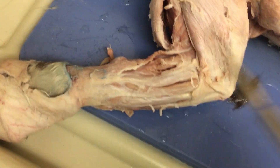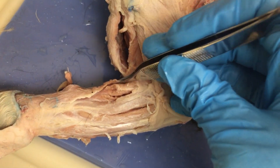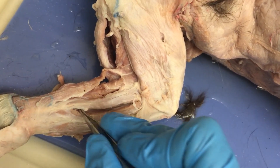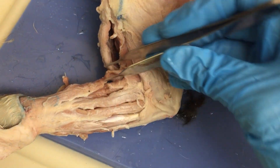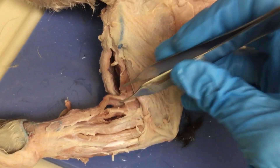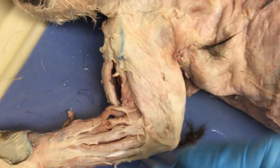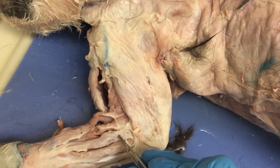The forearm is probably the hardest part for most students in both the cat and the human, so we'll go through them together. We've already peeled out our brachioradialis. All I've done to separate the muscles is use my probe, because it makes it easier to discern muscles from each other. Here's my brachioradialis. This is my extensor carpi radialis longus. And this is the extensor carpi radialis brevis — this muscle is not annotated in your lab manual; it's shown but just not annotated.